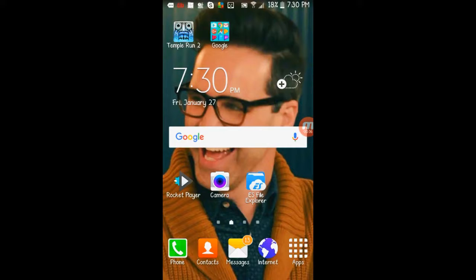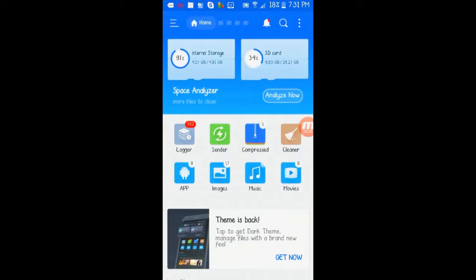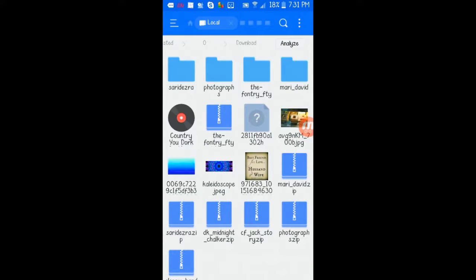I'm gonna go into a file explorer — I have the ES File Explorer right here, which is my favorite because it works for everything. By the way, I'm probably gonna do a video about hacks you can do with that app, so stay tuned. You're gonna want to go into it and navigate to where your phone saved the ringtone — probably in your downloads folder, which is right here.